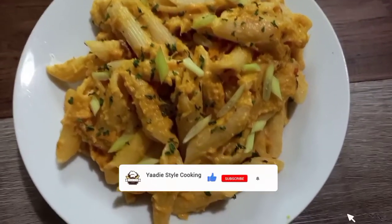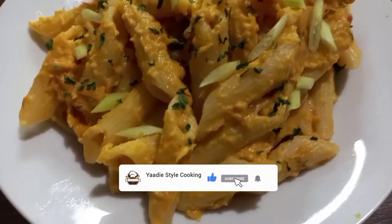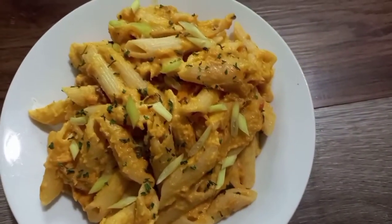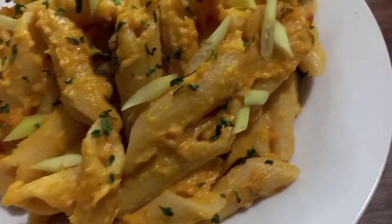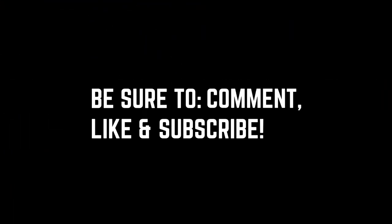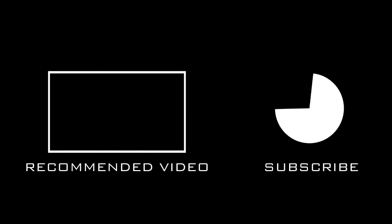Here you have it, guys — this is the original roasted vegetable pasta, so delicious. I do hope you guys try this and let me know how it works out for you. Thank you so very much for watching. Please remember to like, comment, and subscribe. See you on my next video, guys!